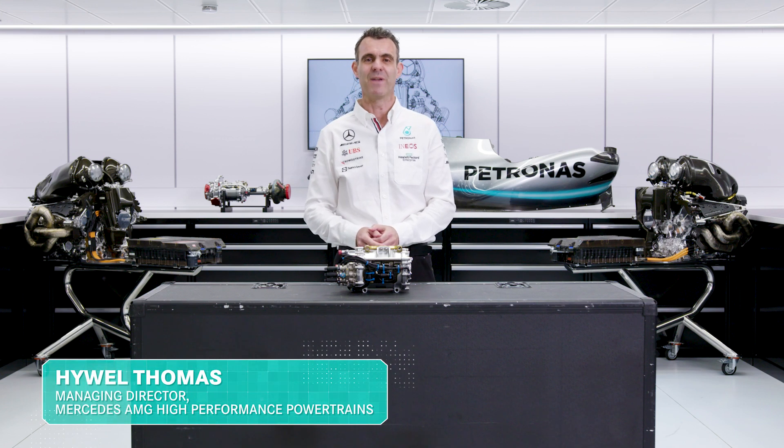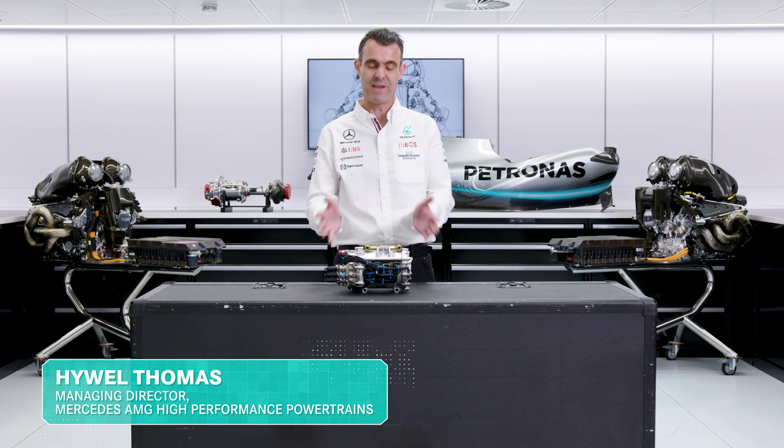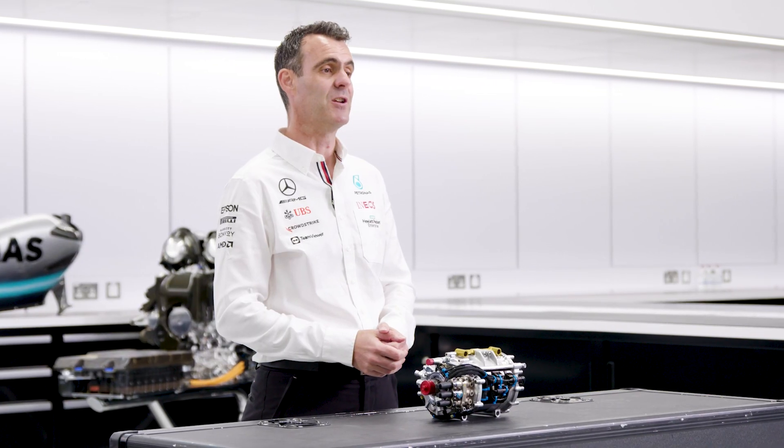Today, in our series on F1 power units, we're going to talk about the MGU-K, the Motor Generator Unit, Kinetic.